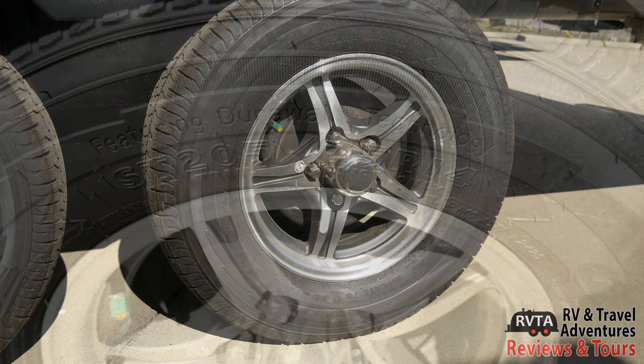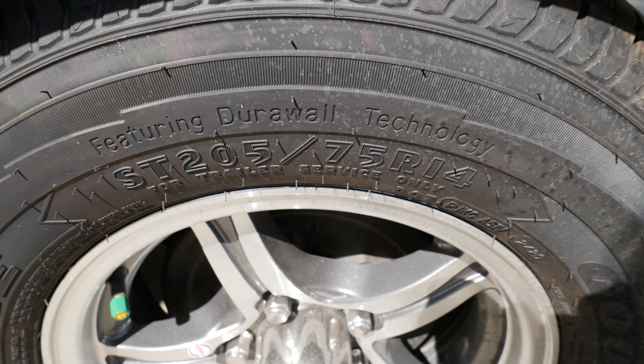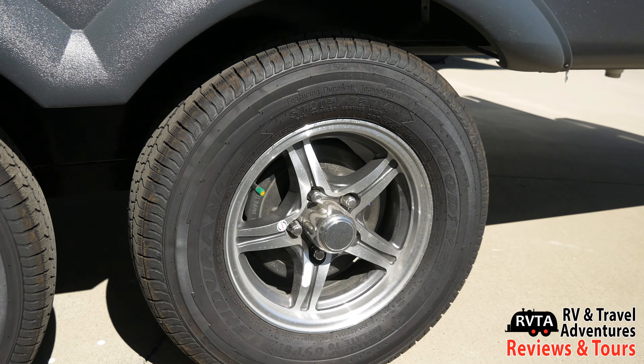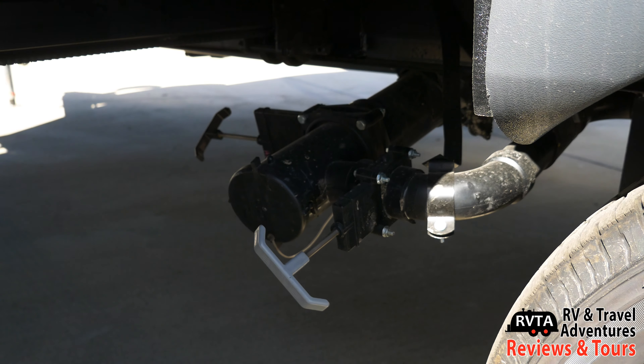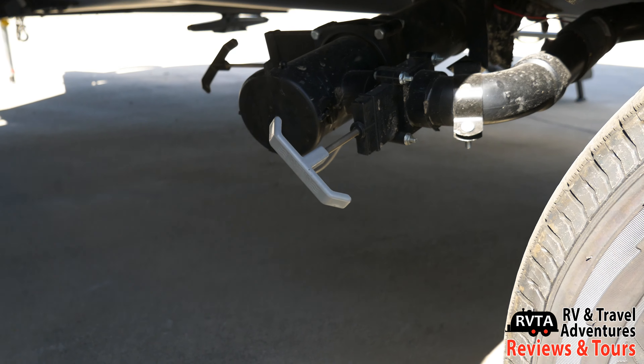And Goodyear tires — that's new for 2021. They say 14-inch on their website; they say they're 15-inch. I get confused. There's a gray and black dumps.